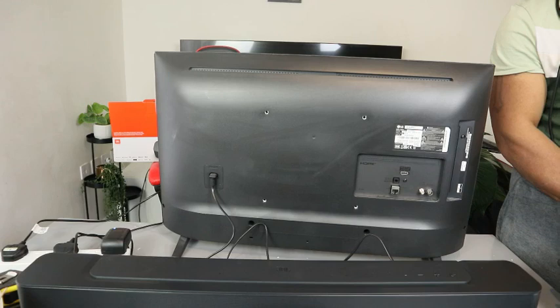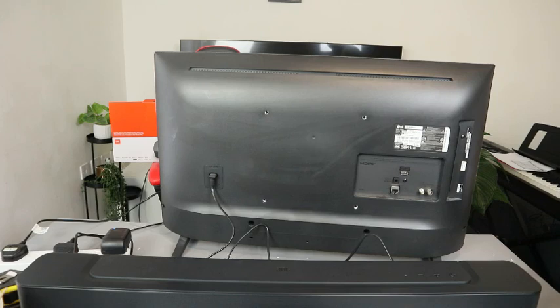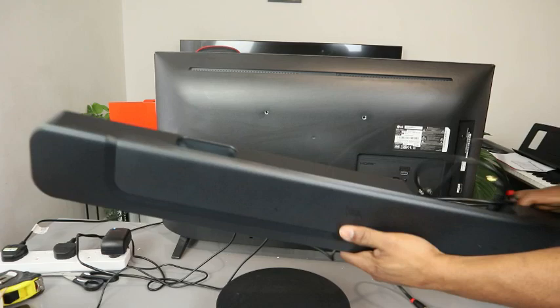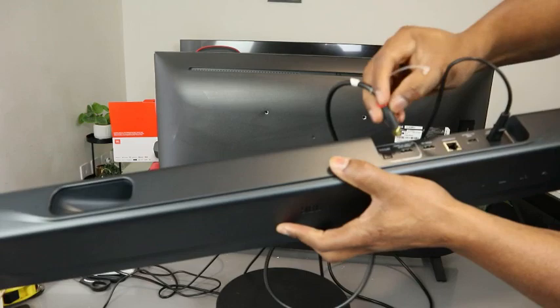Now what we want to do is show you how to hook this up. We're going to connect it to the TV using an optical cable. First of all, make sure the TV is not plugged in and the soundbar is also unplugged — just for your safety. This is the optical cable — go ahead and push it into the optical port on the soundbar.